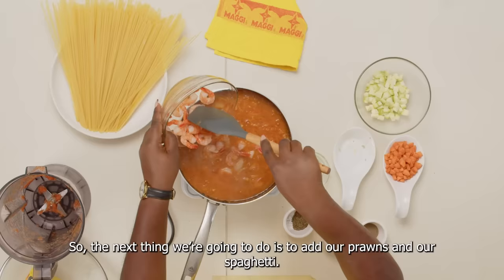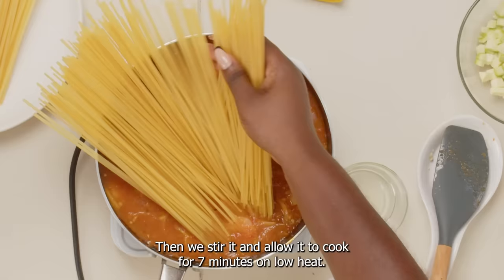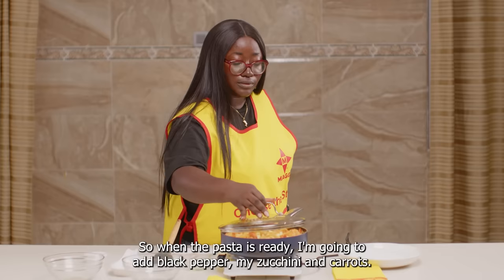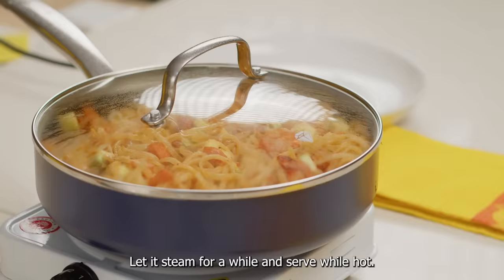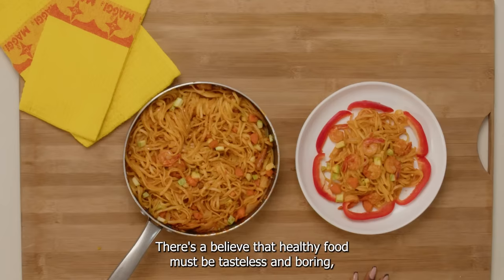So the next thing we're going to do is to add our prawns and our spaghetti. Then we stir it and allow it to cook for seven minutes on low heat. I'm going to be stirring at regular intervals as well. When the pasta is ready, I'm going to add black pepper, my zucchini, and carrots. Let it steam for a while and serve while hot. And we're done.